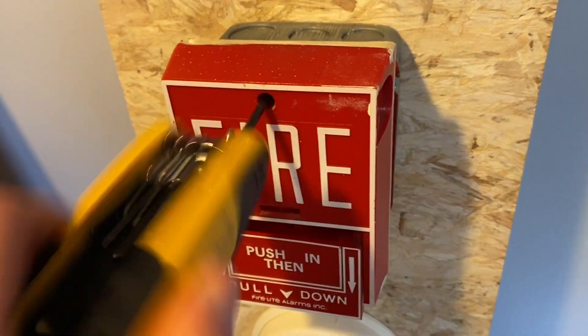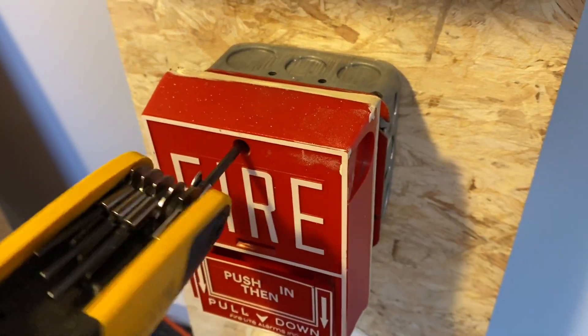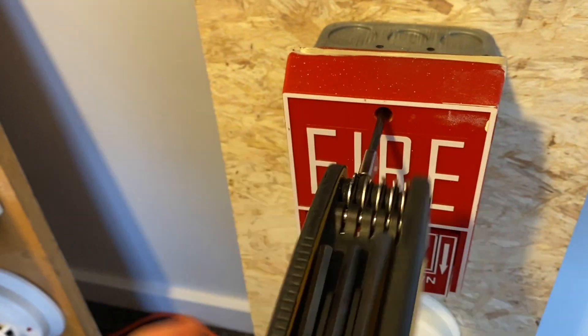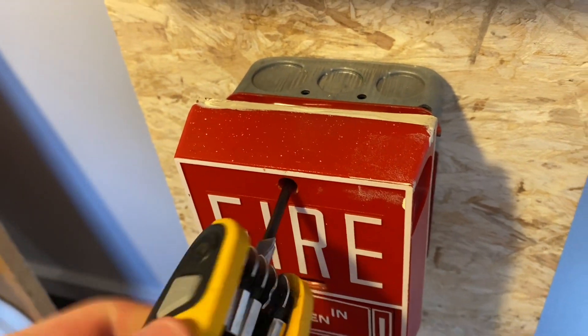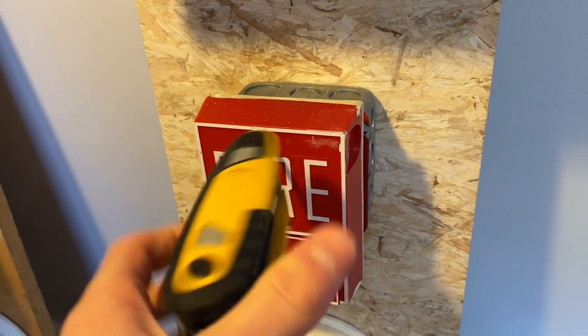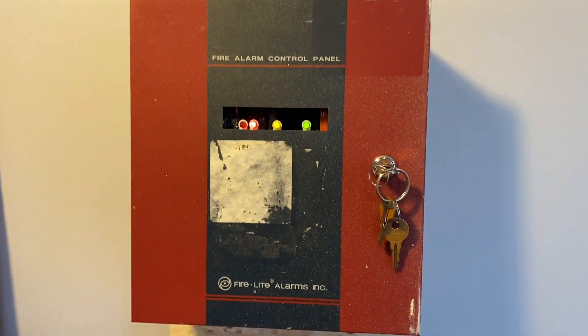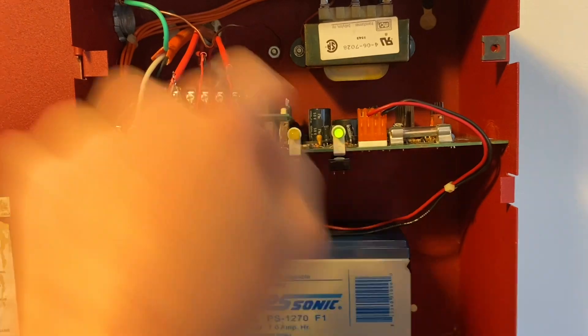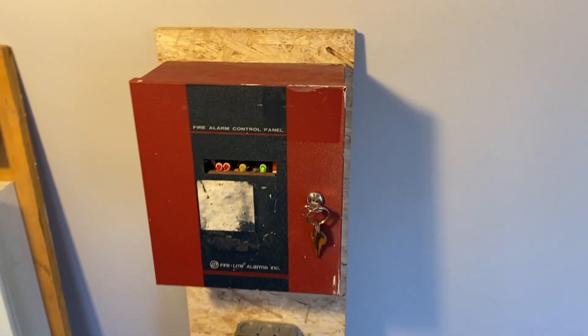Now we're going to go through the trouble of resetting it with one hand. There we go. And we'll go ahead and reset, on silence. And that is pretty much it. Actually, let's do a no-power test real quick.